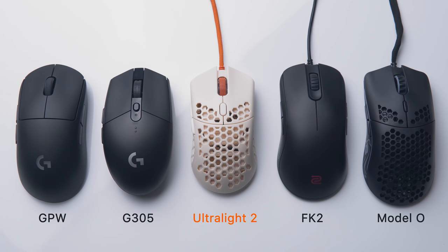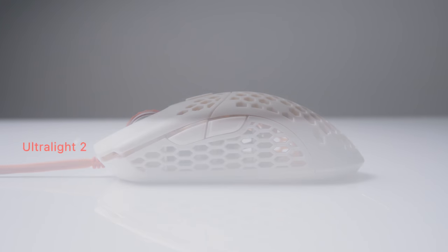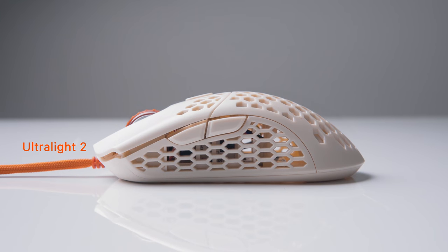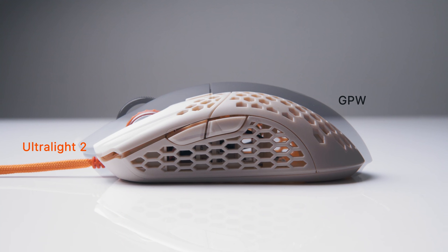Take whatever you think is small — like the G305 or FK2 — and make it even smaller. This makes the Ultralight 2 really biased towards a fingertip or claw grip. Palm gripping this mouse is going to be pretty much impossible unless your hands are incredibly small. The Ultralight 2 is ambidextrous with a fairly simple shape and a comfortable taper towards the middle for grip.